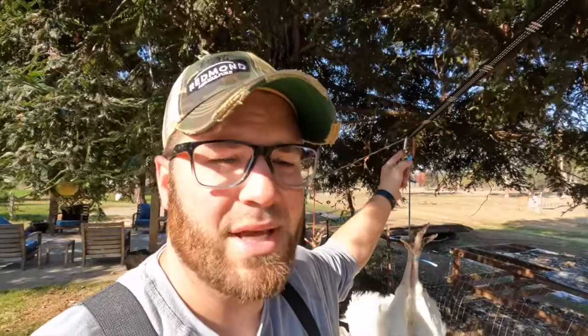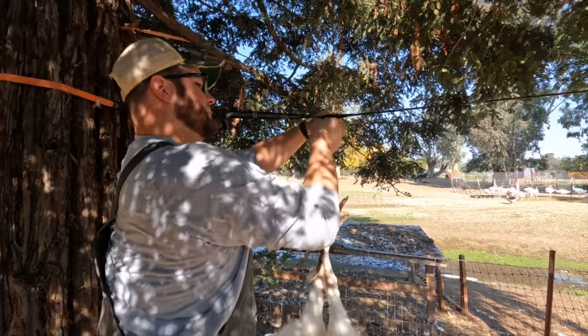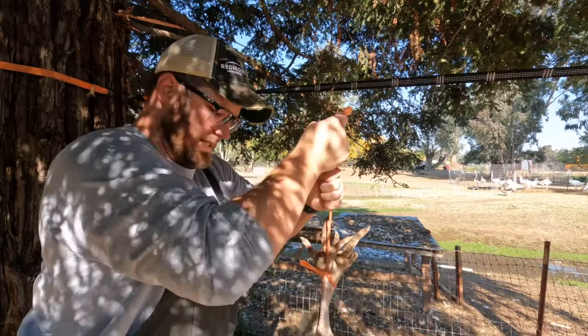Otherwise we have a really simple setup. I've got a slackline with carabiners that we hang the turkeys up on — we hang them upside down, slit their throat, and they go to sleep. Once they're totally gone, that's when we dip them in the water. This one's heavy — dead.